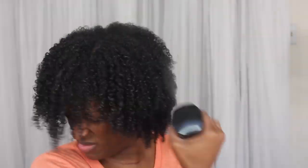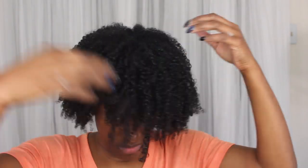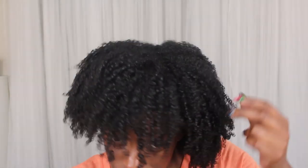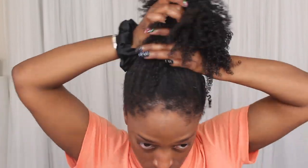I sit under my hooded dryer to dry my hair. I shingle the hair, as you guys usually see me do, then sit under the hooded dryer. With this product I did about 45 minutes to an hour — I don't think I did a full hour — and my hair was completely dry. After that I just pulled my hair up in a ponytail until I finished my makeup, and then I'll show you guys the final look.